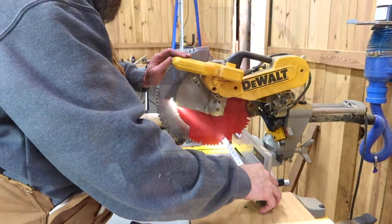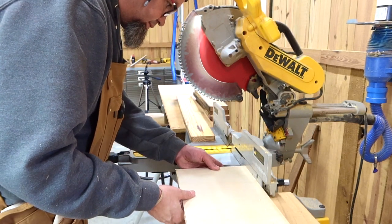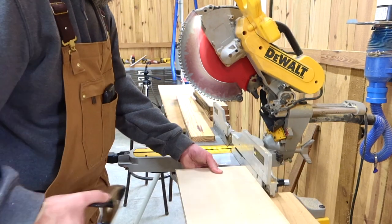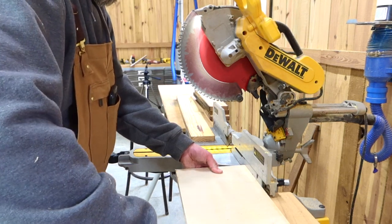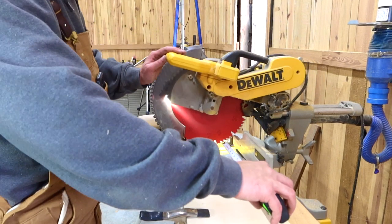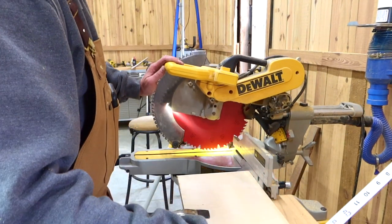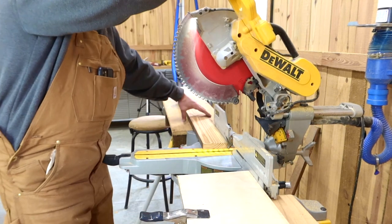The reason why I chose 20-inch and 9-inch for the dimensions of this rectangle is because using two 1x4s, it gave us the largest box. Of course you can change these dimensions if you'd like — you just may need a little bit more material. So now we're going to cut the 9-inch blocks.